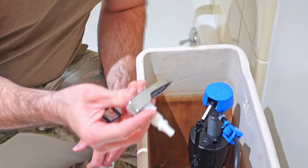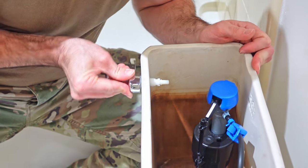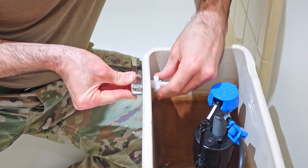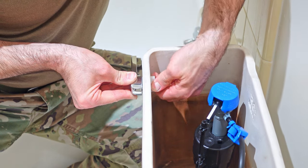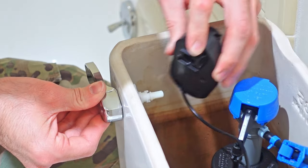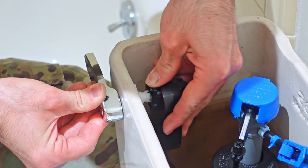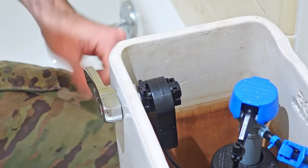The next step is to install the new flush lever. Next, attach the actuator to the lever — just push the button on top while holding the lever in a horizontal position. And just like that, it's secured.